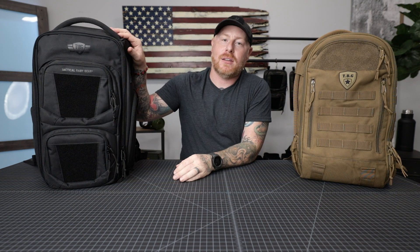Hey, what's up guys, I'm Beef with Tactical Baby Gear. You guys wanted to know the difference between these two bags, so in this video we're going to do a side-by-side comparison of the Daypack 3.0 and the Mod Tactical Diaper Bag backpacks.